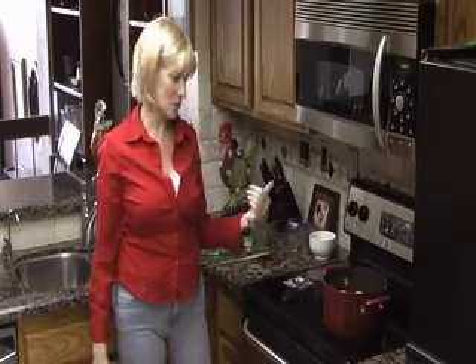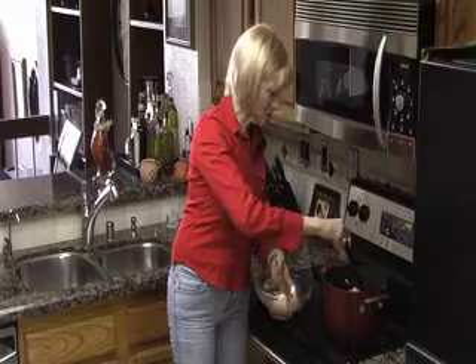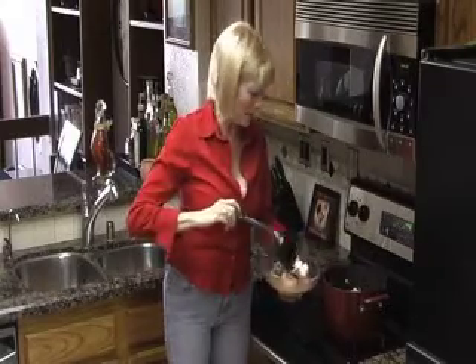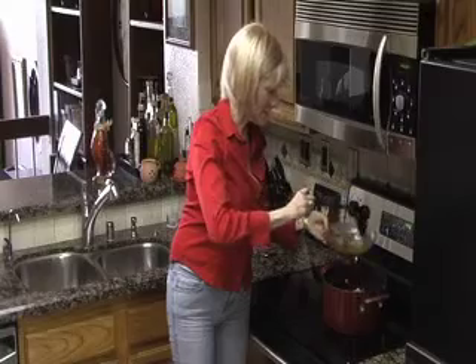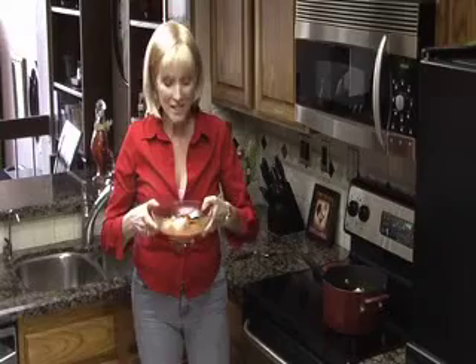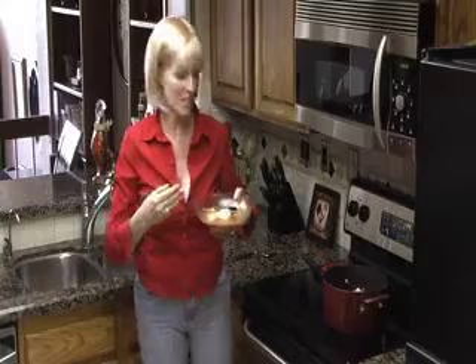I'm going to cut up some parsley to throw in here. And mussels, and all that wonderful tomato-y broth, and the shrimp — let's not forget the shrimp. In each dish: the garlic, the wine, the parsley. All of these flavors coming together in what is hands down one of my favorite dishes.